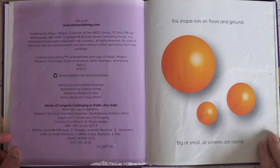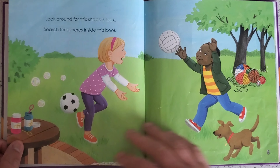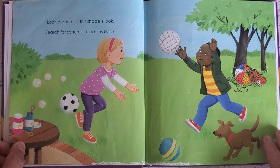This shape rolls on floors and ground — big or small, all spheres are round. Look around for spheres. Search for spheres inside this book.